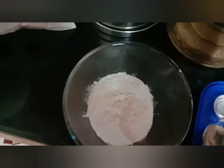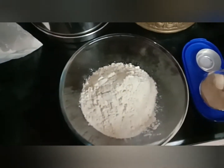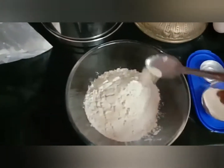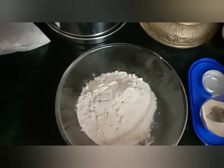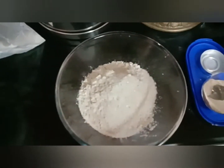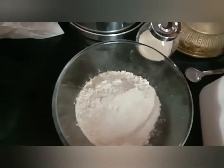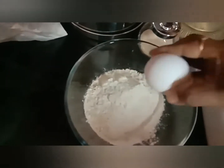Take 2 cups of whole wheat flour, half spoon yeast, half spoon salt, one spoon sugar, and one whole egg.